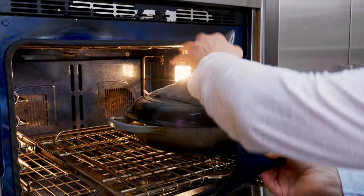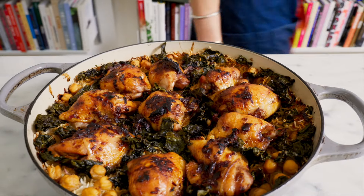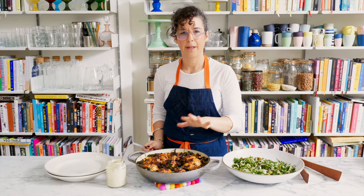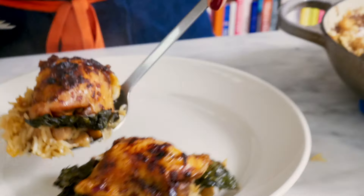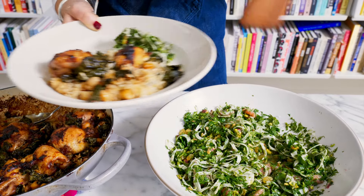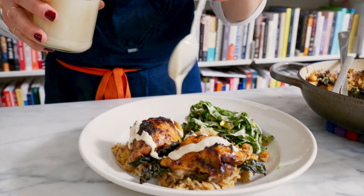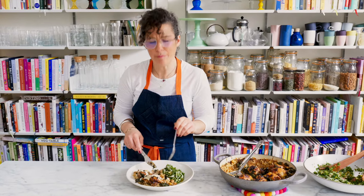I'm just going to take the lid off and let everything crisp up. Now we just need to let the chicken brown, and here we have it. Tonight we are having this with my favourite herby slaw which is super fresh, has some crunch and just complements the spices in this dish perfectly. Look — it's got this amazing lovely fluffy rice, crispy chickpeas, crispy skin. I'm serving this with a really fresh herb slaw and the all-important tahini drizzle. Look at that. The chicken is so, so juicy. Mmm, delicious.